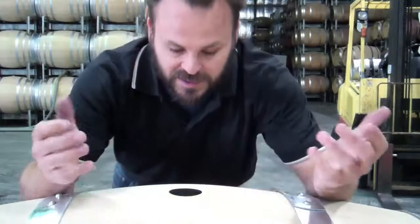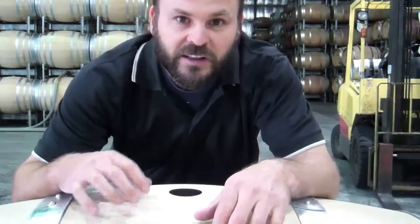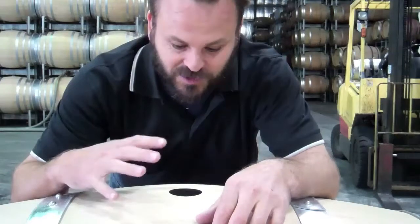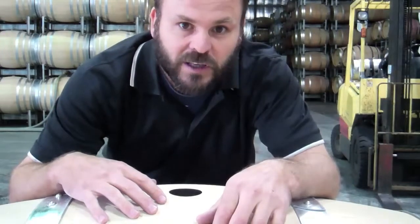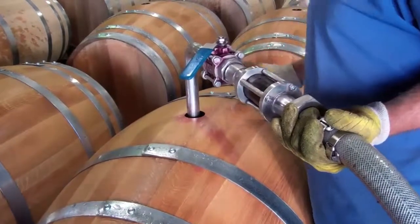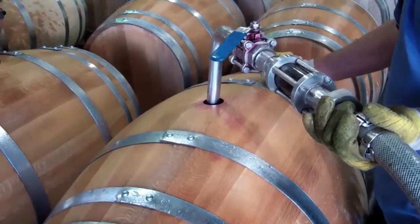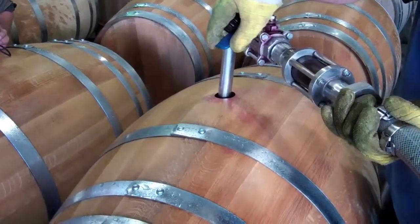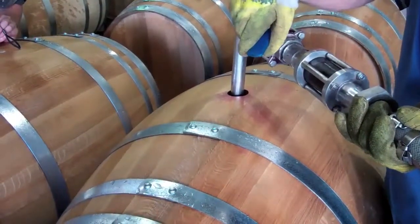It gives it that lovely vanilla and sometimes coconut characteristics that you see in Shiraz. These barrels smell fantastic — it's like honeycomb and chocolate, and I always love smelling brand new oak because they're just so fresh and it smells incredible. Here the guys have filling spears and they're very carefully filling the barrels up to about three-quarters full so that the wine can ferment in the barrel without it overflowing.